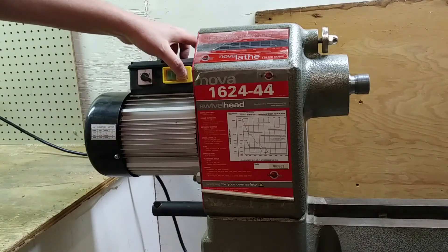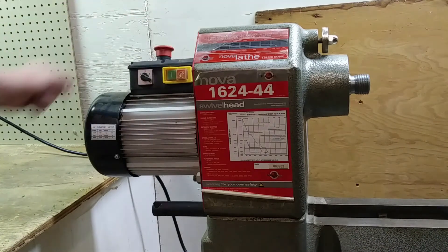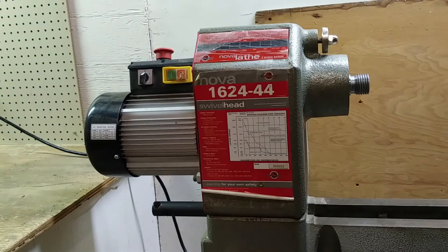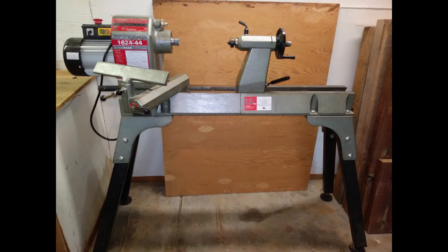It's a little louder than I'd like it to be, but it's also a used lathe that runs really well, and it has a 1.5 horsepower motor that works amazingly in forward or reverse. This thing's a workhorse, and especially given that I believe they no longer even make this model, it's pretty quiet for the technology that existed at the time. It's certainly quiet enough for me, and I think most of us could learn to live with it. It runs pretty smoothly, and I'm really happy with it so far.